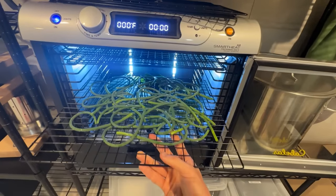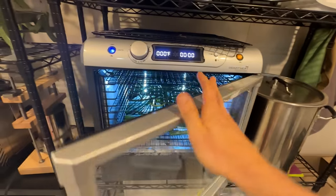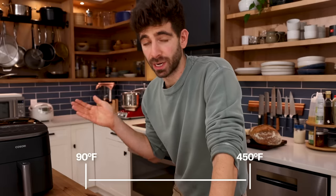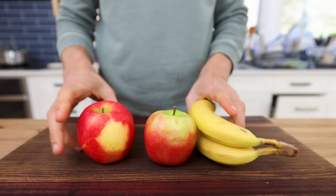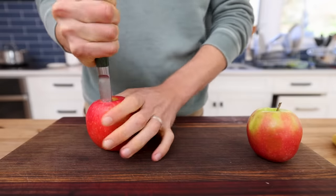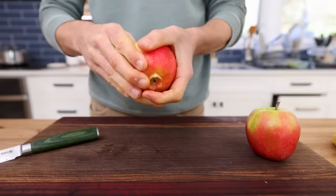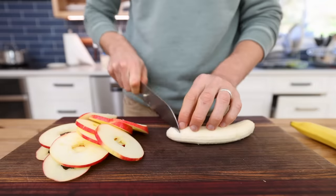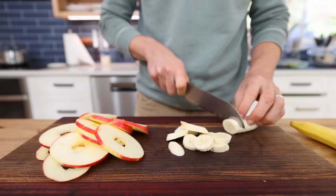I've got a big clunky dehydrator in the basement that I use for bigger batches, but the cool thing about a lot of these newer air fryers is they have a bigger temperature range and can go down low enough to properly dehydrate food. Sometimes I'm in the mood to just make a smaller batch of dehydrated fruit for my kids. My favorite two things to dehydrate are apples and bananas. I'll use a paring knife to core out the apples and slice them into apple rings, and for the bananas I'll cut them on a bias to make bite-sized pieces.